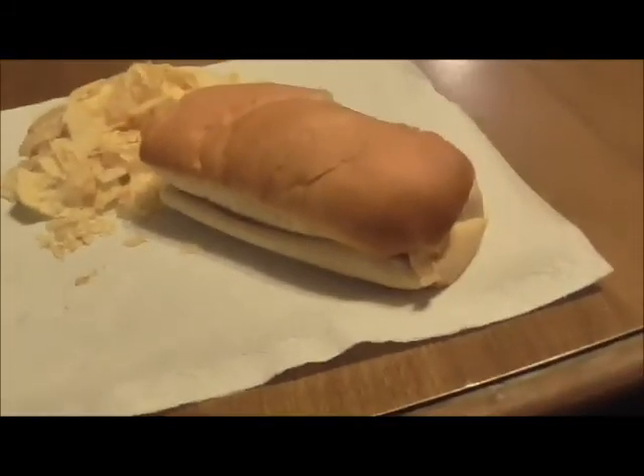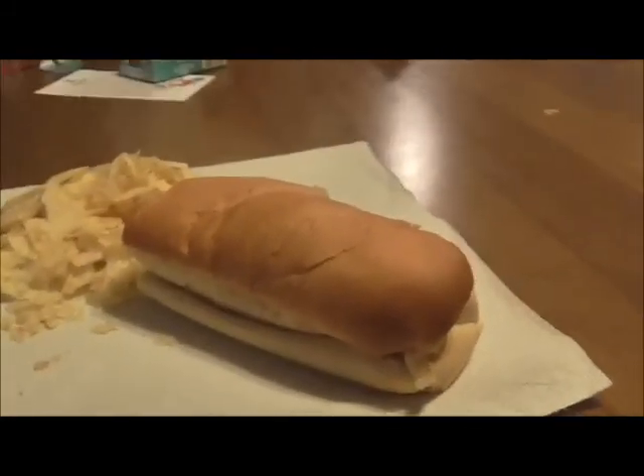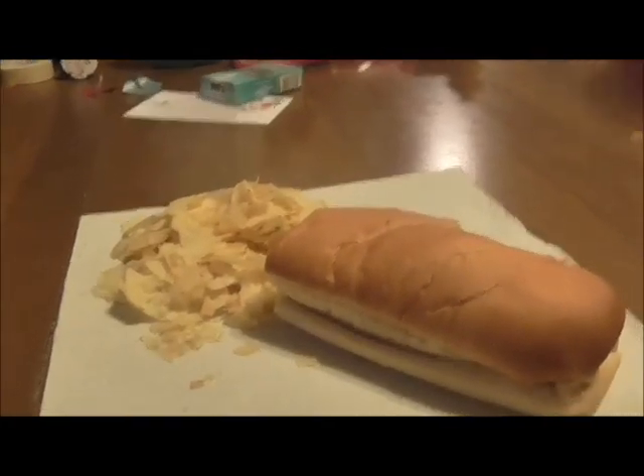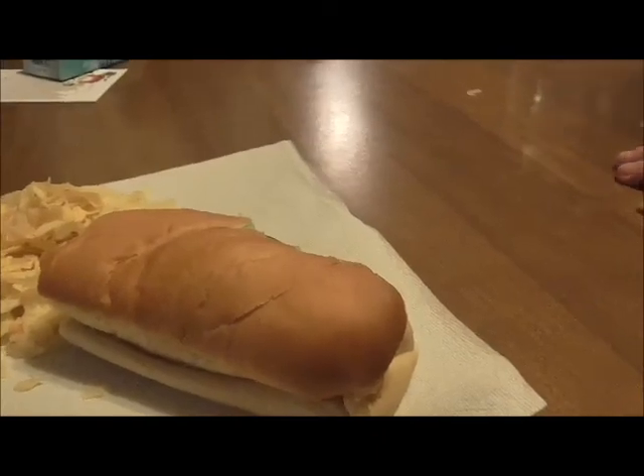I'm eating Subway with some Lay's Lightly Salted chips because I have to be really careful what I eat. On my sub I usually get chicken breast, lettuce, cucumbers, American cheese, and a little bit of oil — no vinegar — because I have to be very careful what I eat. After this, once my mom gets done wrapping mine, I think all the wrapping will be done.